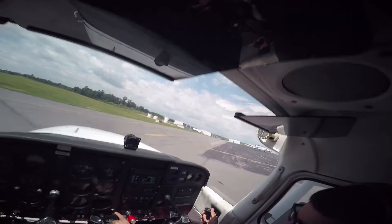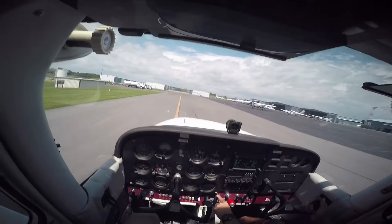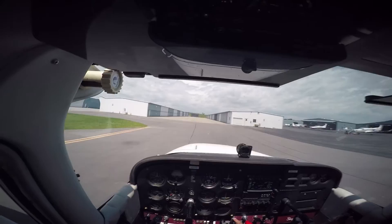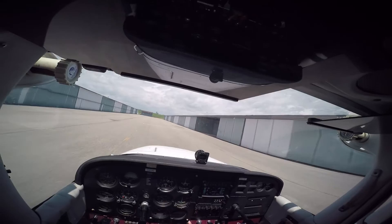I've got one guy that does that to himself about soloing. But he's actually good now — he's about to get his license. I was really hard on myself too. And now we're getting ready for the hardest part — hopping out of the plane.